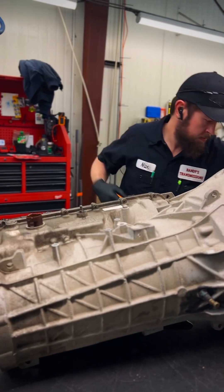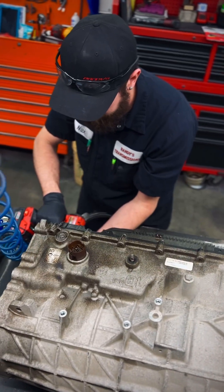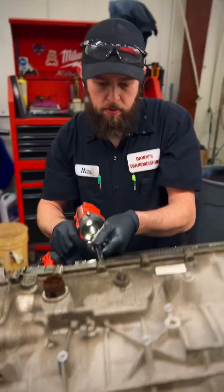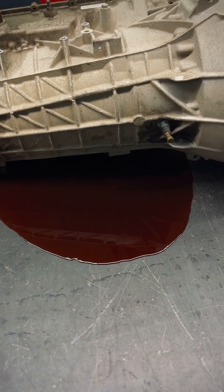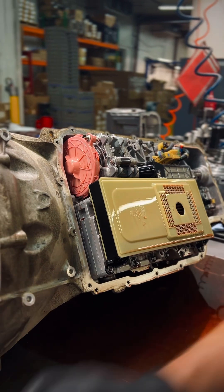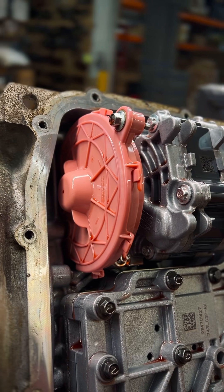Alrighty, as we start getting things off here, the first thing we're gonna go ahead and notice is we got ourselves a plastic pan. I don't know how I feel about that, but we'll keep going. Don't mind the guts that are gonna spill out. I'm gonna go in here into the valve body and notice that the filter is twice the size of what a Chevy's would be in the 10L. The pump's on the opposite side of the transmission, although it does look identical on the opposite side.